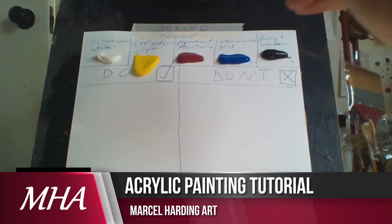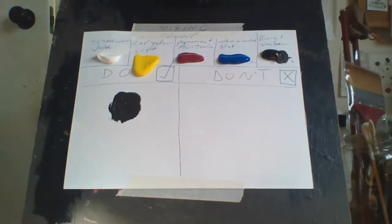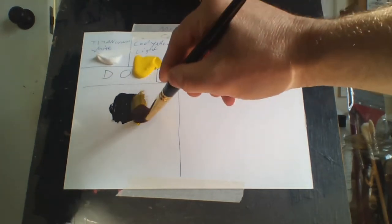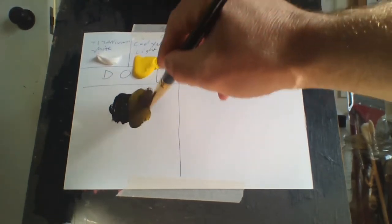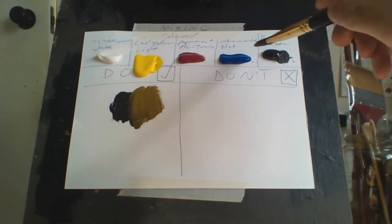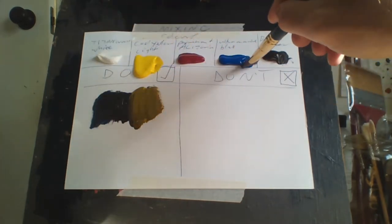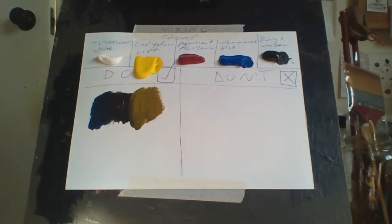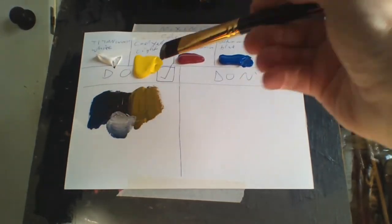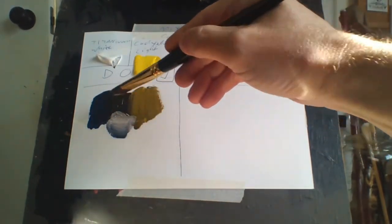So we'll start off with brown, for example. This is the right way to mix paints. You just keep on adding paint to the side, and as you can see, there's lots of different varieties of colors here just from doing that.